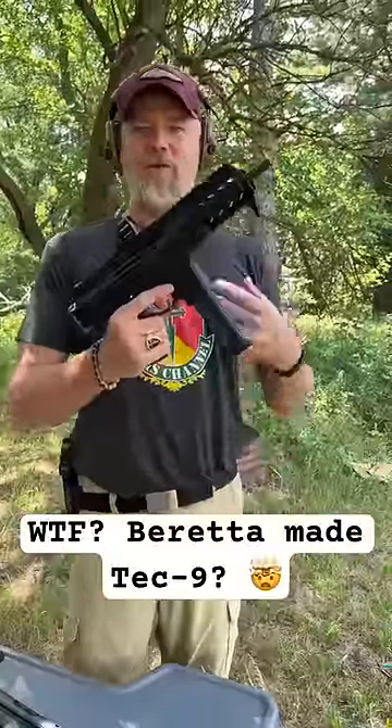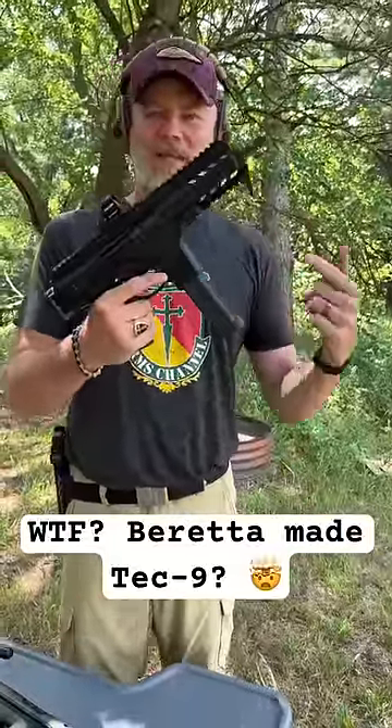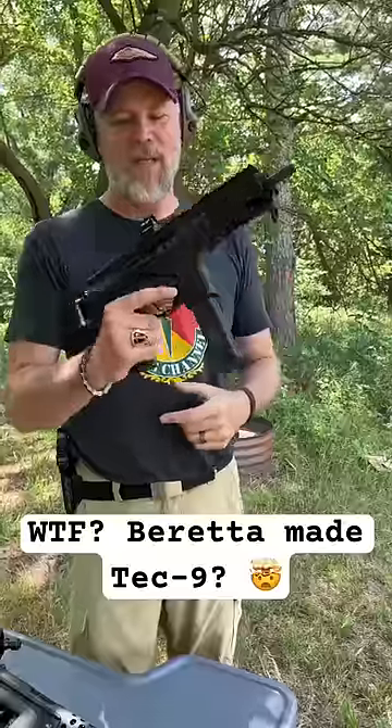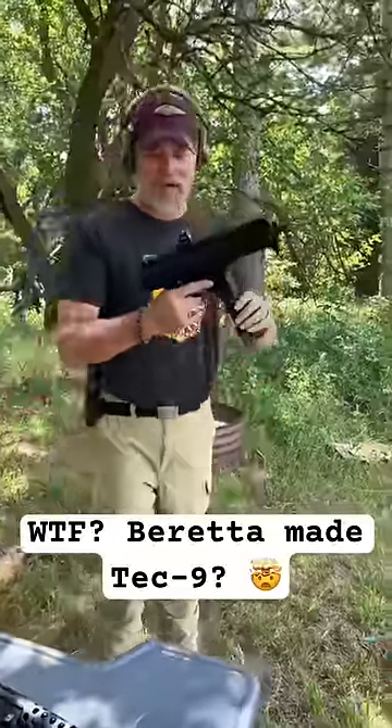B&T, in a stroke of genius, sold the P26 to Beretta and now they're making a copy of the Tech 9 that was actually a Swiss copy of the Tech 9 that is now an Italian copy. If that ain't confusing enough, it's basically an Italian copy of the P26 and it's a very interesting gun.